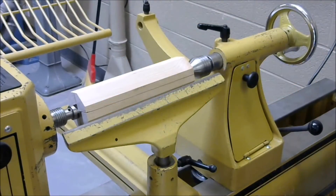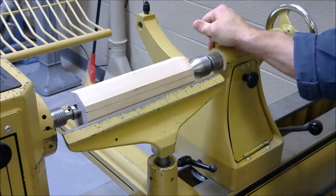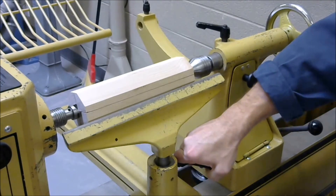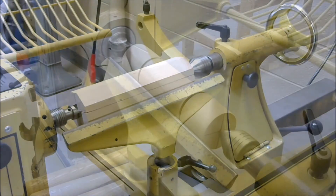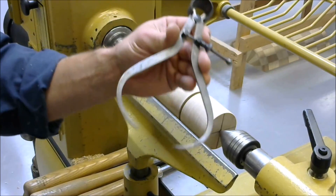It is a good idea to always double check that the tail stock, the cylinder, and the tool rest locks are tight before turning on the lathe. The proper tool to measure the diameter of your work while it is on the lathe is the outside caliper.